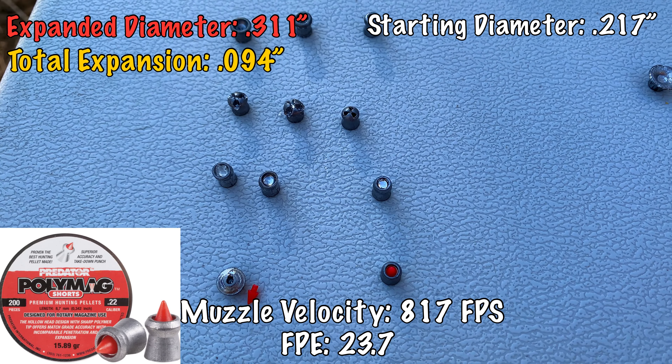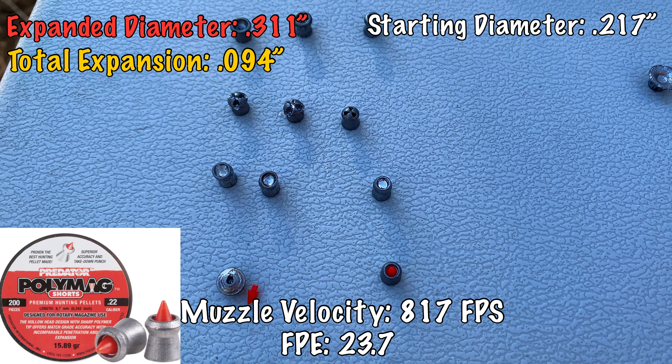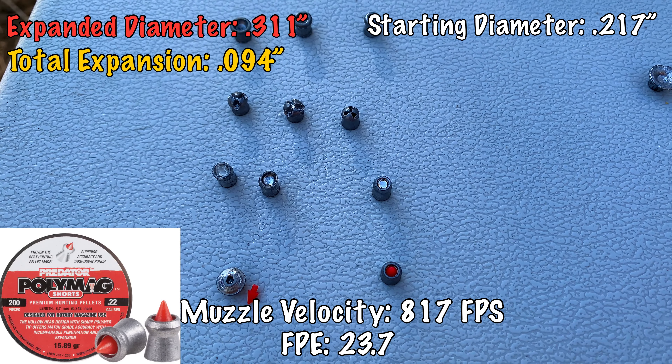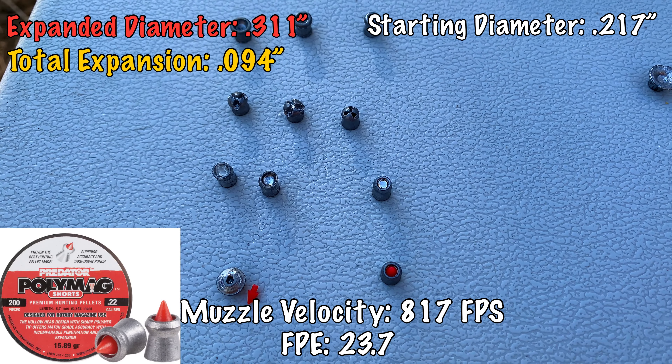Here are our cheaper pellets — these are the Crosman Premiers — and I don't think they really expanded; looks like they could still be fired. Lastly we've got the H&N Barracuda Hunter Extremes — these deformed and did cause some tearing in the gel but they didn't expand as much as even the Hunters did. These might benefit from a higher speed, and I will be shooting these at a higher speed in an upcoming test. I want to be able to put out this test at multiple speeds since some people have guns that shoot fast and some don't.